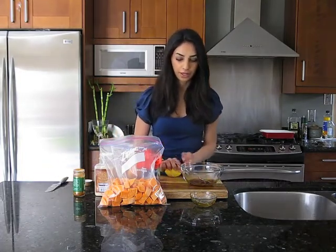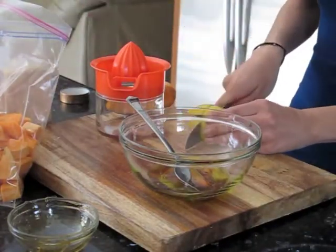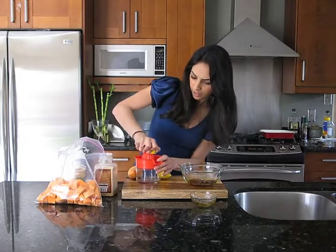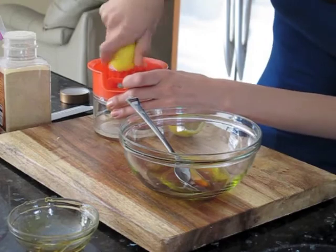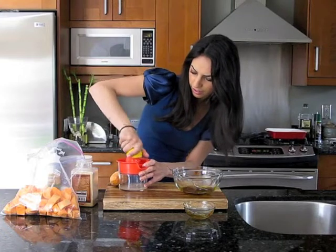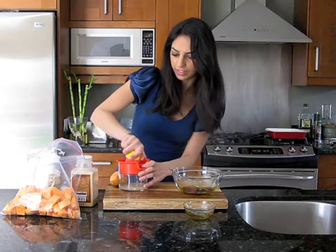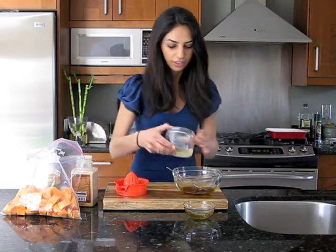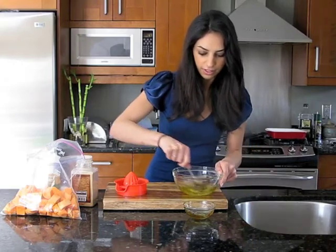Whenever you're preparing lemon, roll the lemon — that releases all of the lemon's juices. Nobody wants seeds in their food, so I'm using a strainer. That should give us at least two tablespoons. If you want to make it extra lemony, do more.